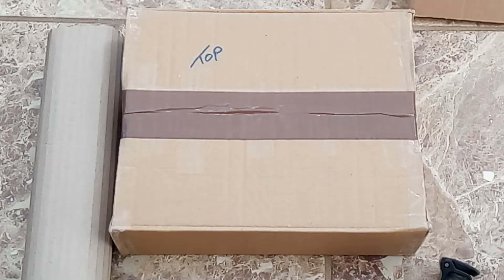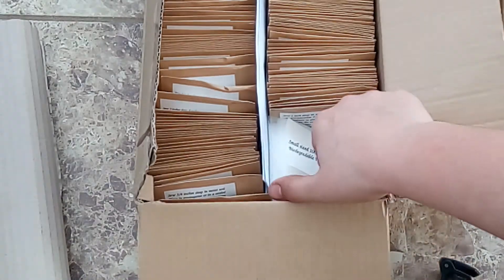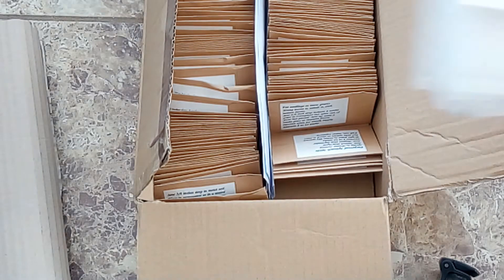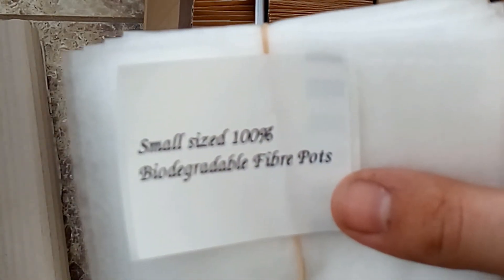Thank you very much. There's another box inside. So we have some small sized 100% biodegradable fibre pots. These will be very useful for my composting.